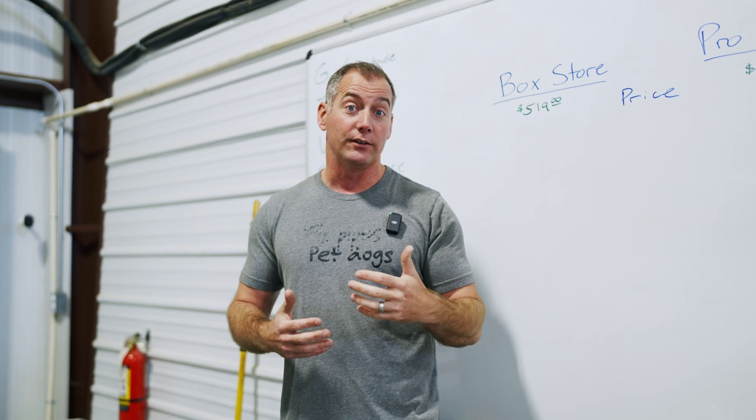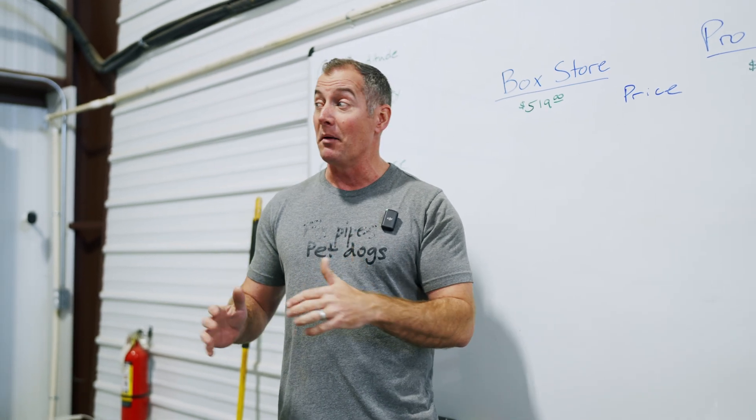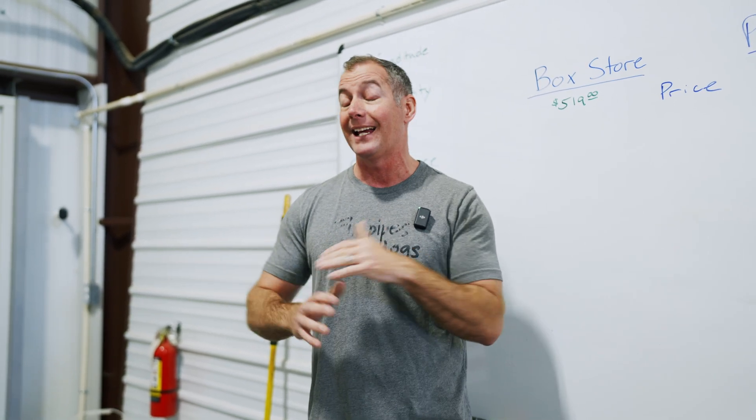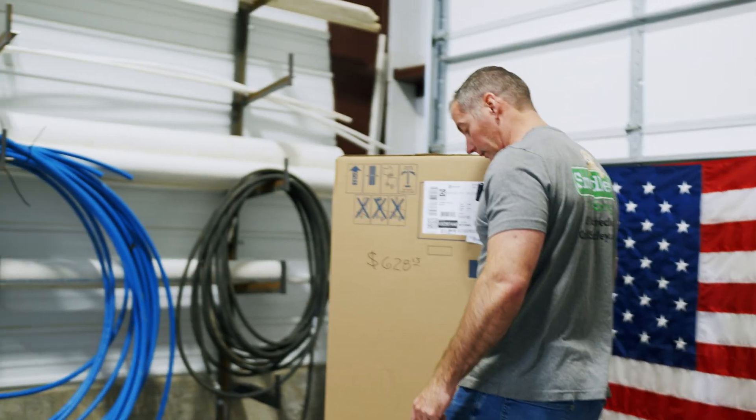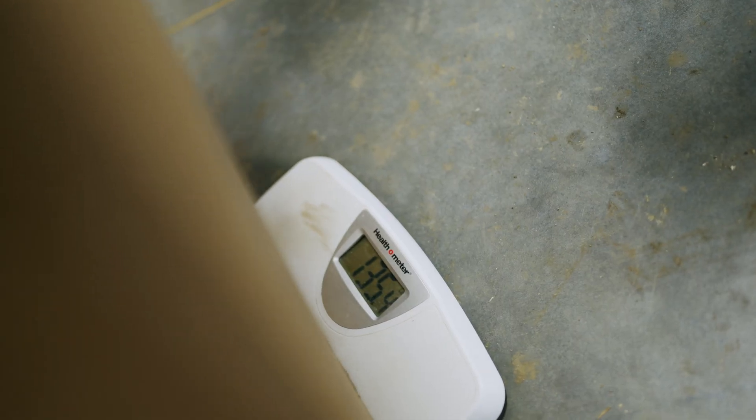The first test we're going to put these through is we're going to weigh them in the box before we take anything out. The box store unit: 130 pounds. The pro grade unit: 135.4 pounds. Our pro grade unit weighs five pounds more than our box store unit.